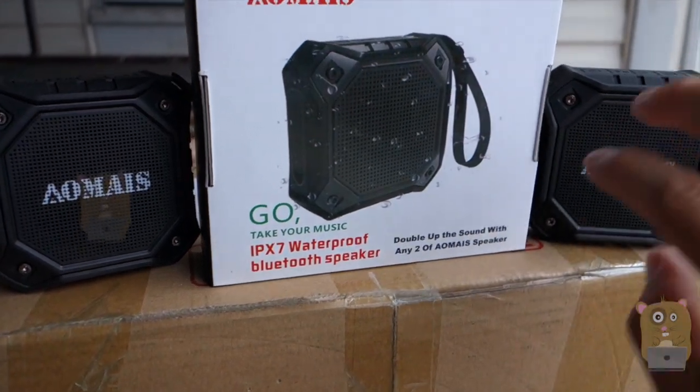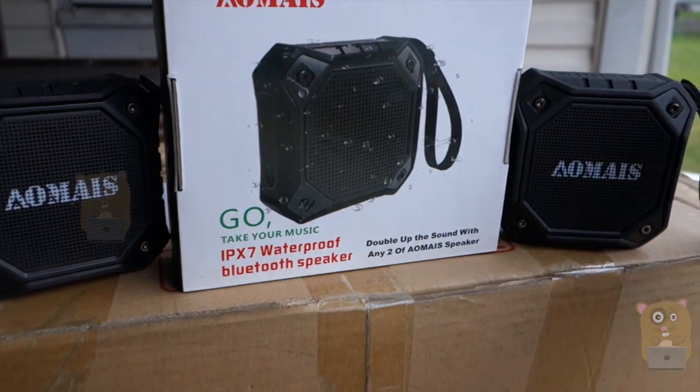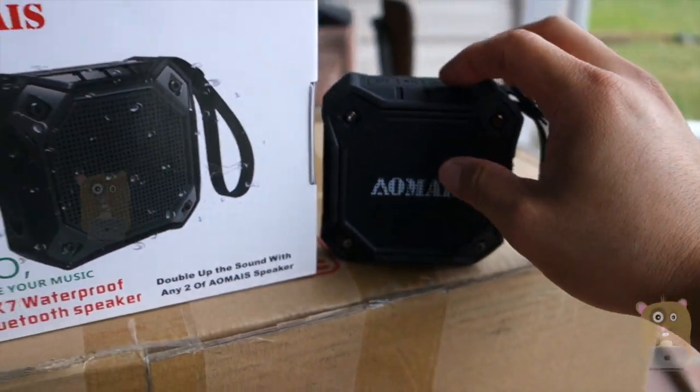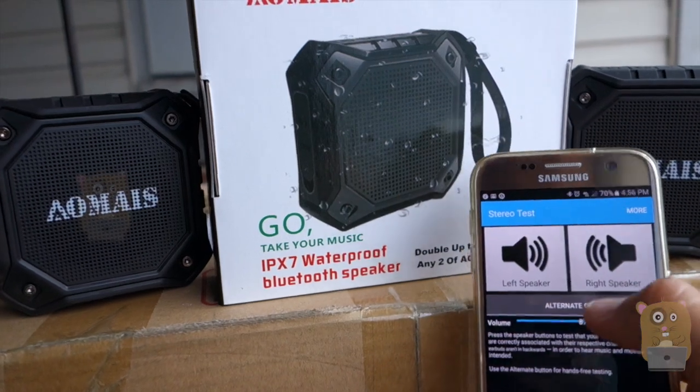You can get any two of these same-brand speakers and pair them together. To activate the pairing process, press and hold volume down and volume up at the same time on each speaker, and they'll pair.